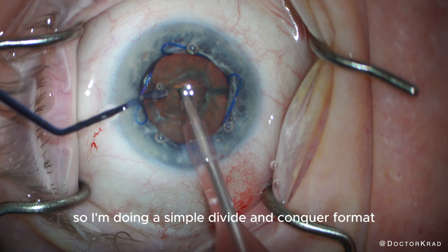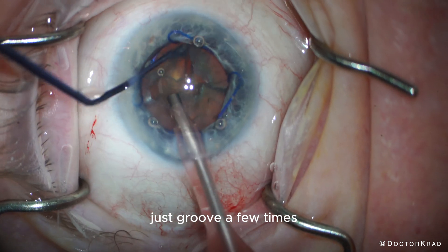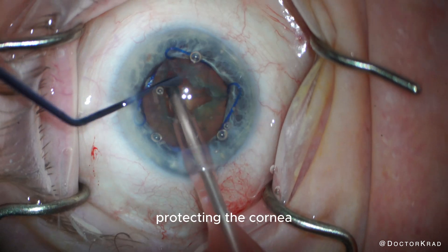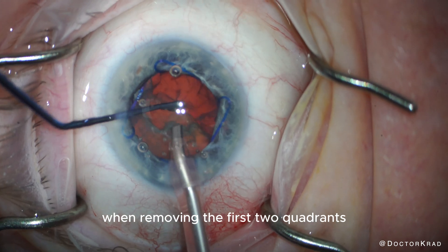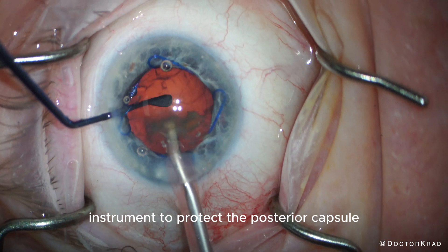So I'm doing a simple divide and conquer format — just groove a few times, separate, and then take out the quadrants protecting the cornea. Always protect the cornea with your second instrument when removing the first two quadrants. When you're removing the last piece, use your second instrument to protect the posterior capsule.